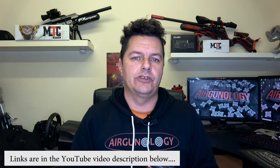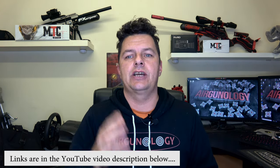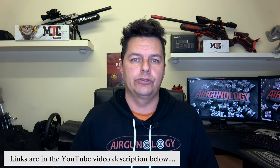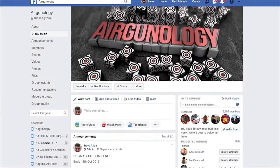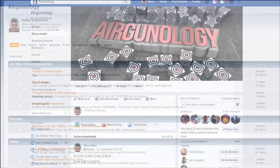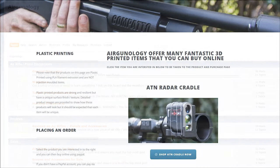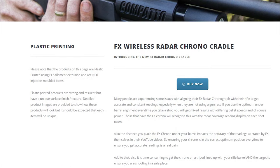The links are down below in the video description for the Airgunology Amazon links to these if you're interested. Check it out. Don't forget to check out our merchandising and stickers as well. Leave your thoughts and comments down below - I'd love to hear how you do it. Catch you on the next video. Don't forget to visit www.airgunology.com where you'll find all of our social media links, forums, and 3D printed sections. Our Facebook group is there to discuss anything to do with air rifles, air pistols and technology, plus our dedicated forum for buying and selling, and our 3D printed section with cradles for chronographs for FX and ATM ballistic rangefinders.